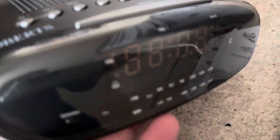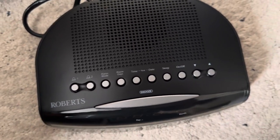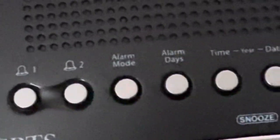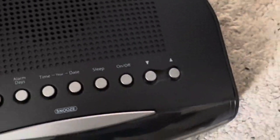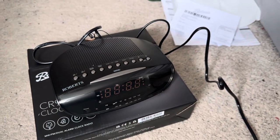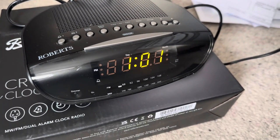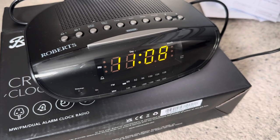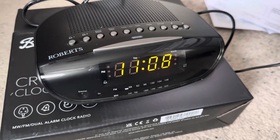It is actually a beautiful clock radio. On the top you've got different buttons: alarm mode, alarm days, time view, date, sleep, on/off, up and down. I'll now switch it on and plug it in to see what it's like for the first time. Oh look, the time's gone a bit crazy.